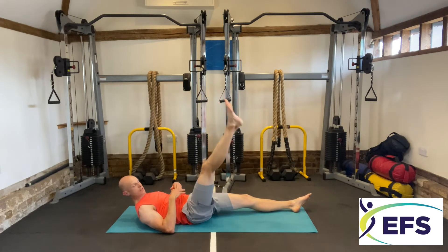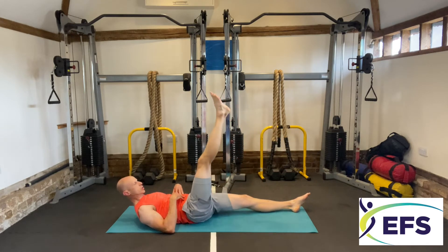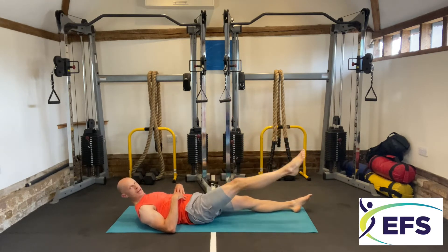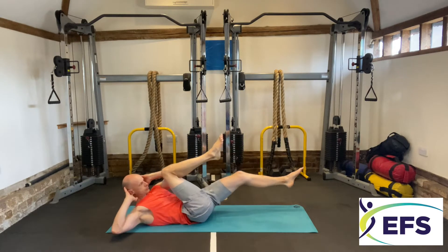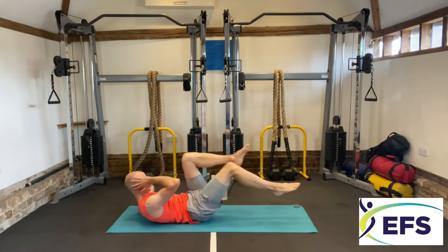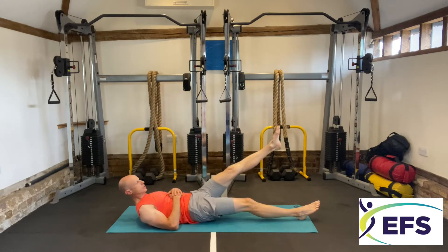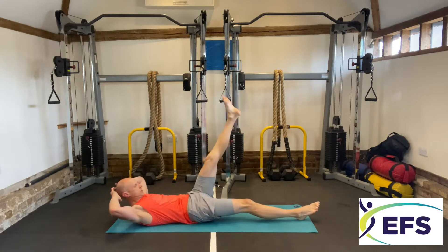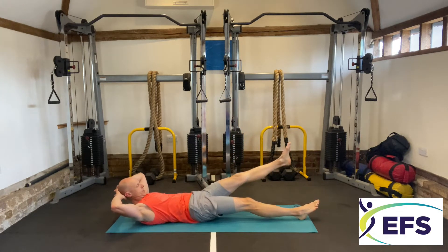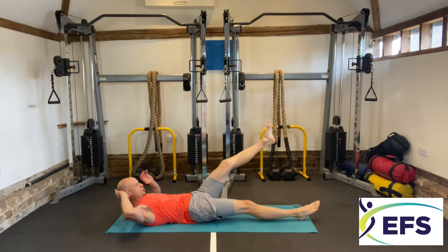Make sure your back's pushed into the floor, stomach muscles contracted — I can feel the stomach working. Opposite directions, three more. Now back into crisscross, then single leg circles again. Make sure your back's pushed into the floor. And last one.